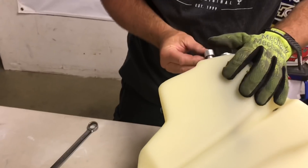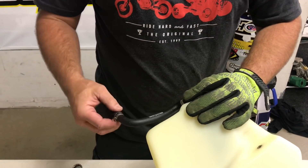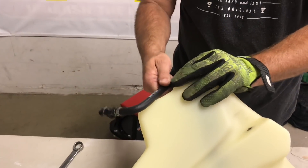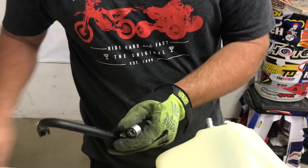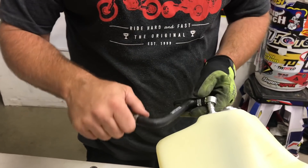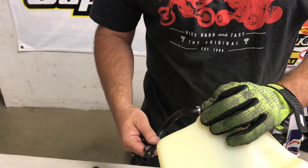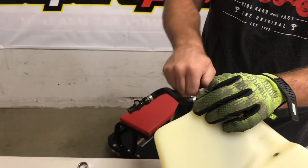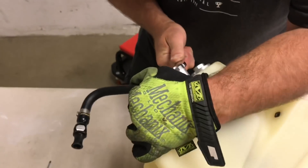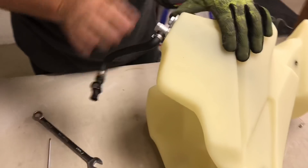Our fuel line is going to come in like so. We have the O-ring on both sides, and I would put a tiny bit of grease just so that it helps it spin and not tear. So this is like so — I've tightened this, it's actually a 15mm.